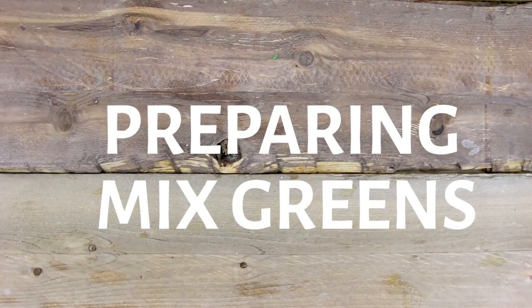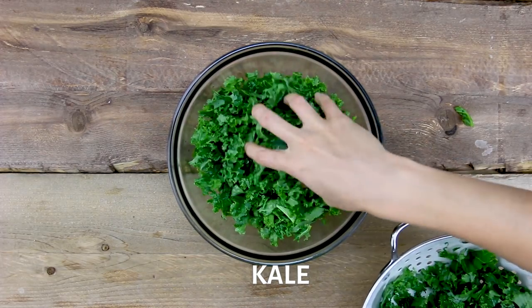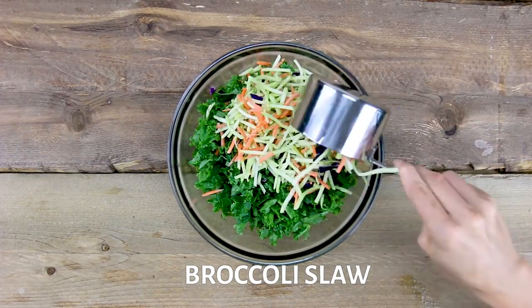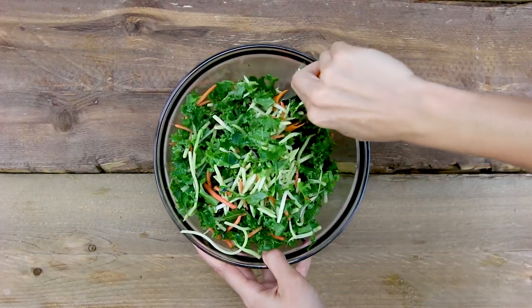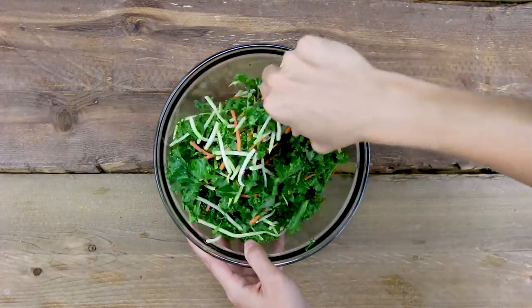Next up, we want to prepare our greens, because of course I'm adding in lots of greens in this week's meal prep. I have some de-stemmed, washed, and chopped up kale along with some broccoli slaw. It's just easier to get pre-chopped broccoli slaw from the grocery store so you don't have to sit there and chop up everything — this is a quick meal prep hack I use all the time.